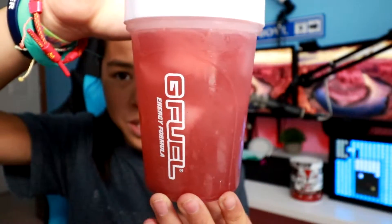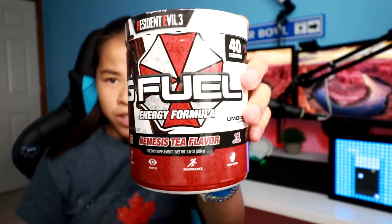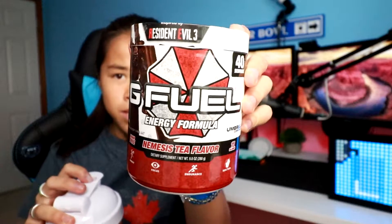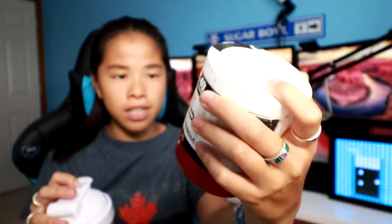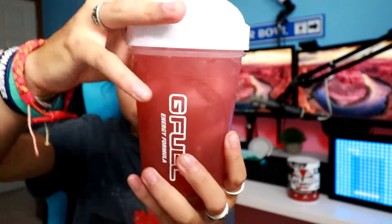There we go. The color is a brick red kind of color. I haven't shaken it up yet, but it matches the same red color on the tub, which I think is kind of purposeful. Iced tea doesn't really look like this, but this is the collab between Resident Evil and G Fuel, and together they made the Nemesis Tea flavor. So it's about time to go ahead and shake this up.